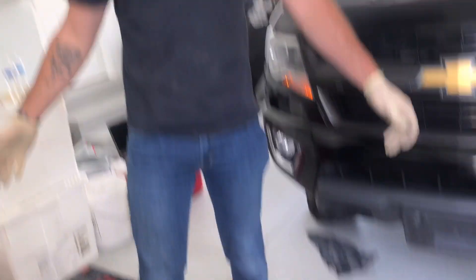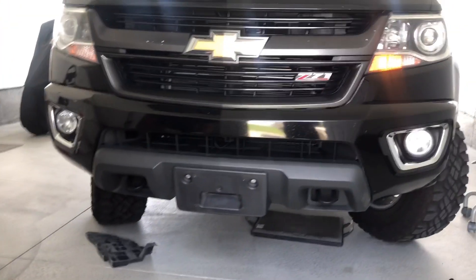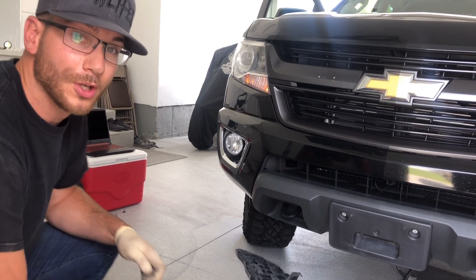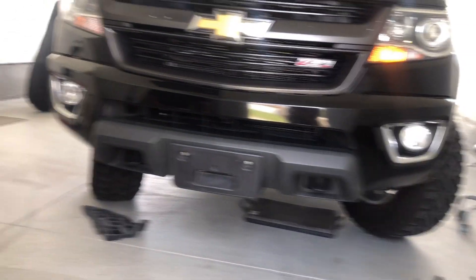All right, we finally got it off. I'm pretty happy with the way it looks — it definitely gave it quite a bit of clearance, so I think it looks a lot better than it did. I'm going to finish up all the finishing pieces on it, get it all cleaned up, and then we're going to go get some proper shots of it. We're going to get into the good stuff.